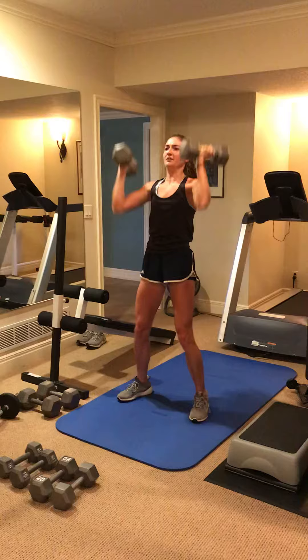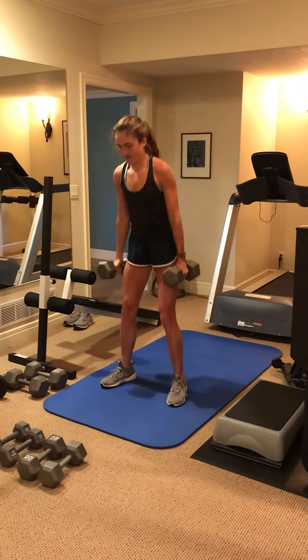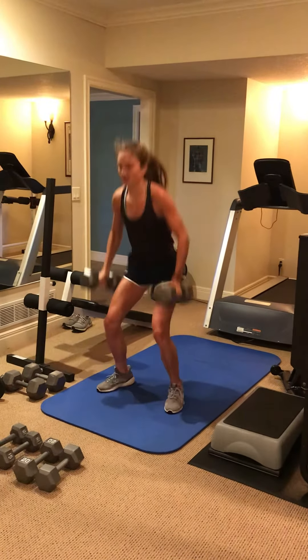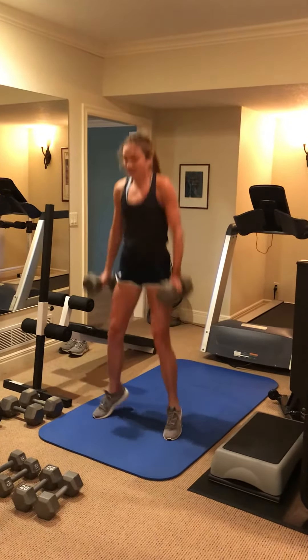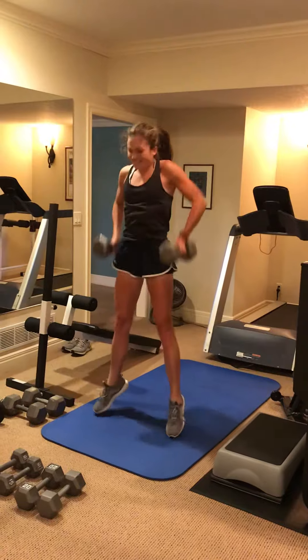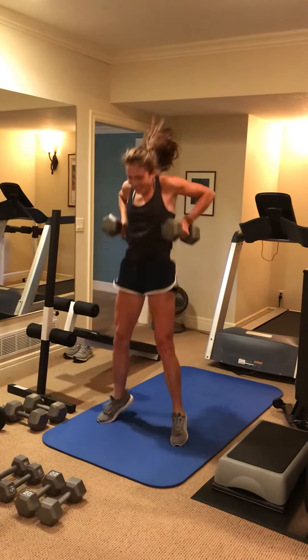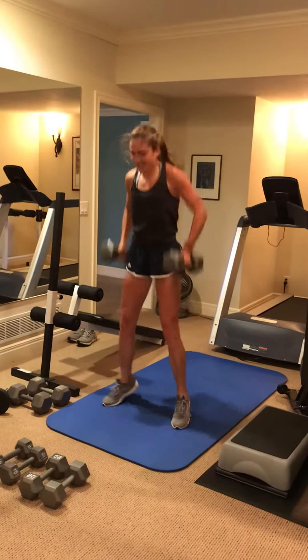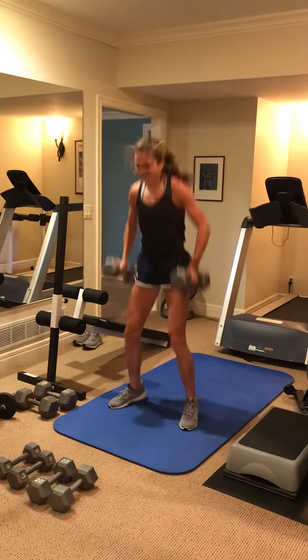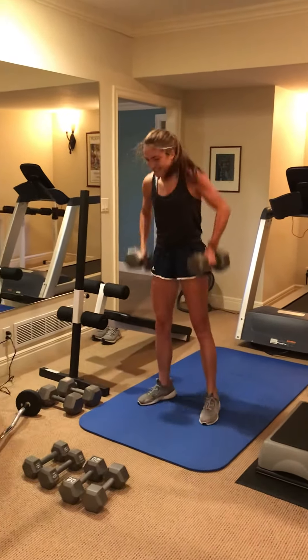And 10 squat raise to armpit. 1, 2, 3, 4, 5, 6, yes, 7, come on, 8, and 9, and 10, and put it down.